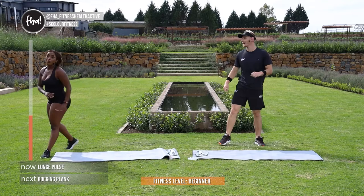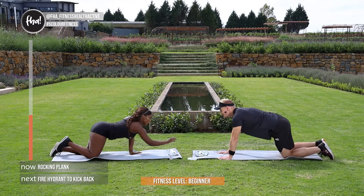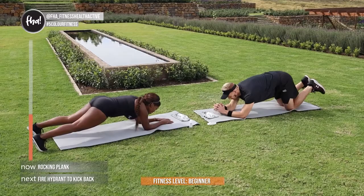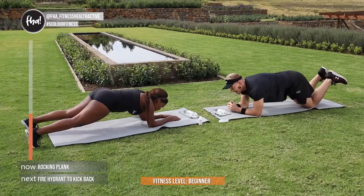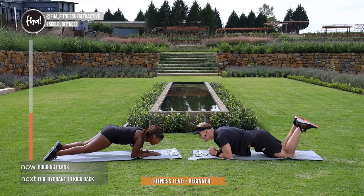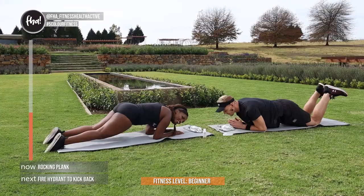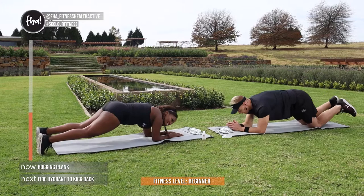I can feel the burn, cool guys, let's go. I'm going to be doing the modified ones again, so if that's too difficult for you just follow me. Otherwise be strong like Juanita and do the harder version. Come on guys, come on ladies and gents, push yourself. Almost done, keep going. In 4, and 3, and 2, and 1.